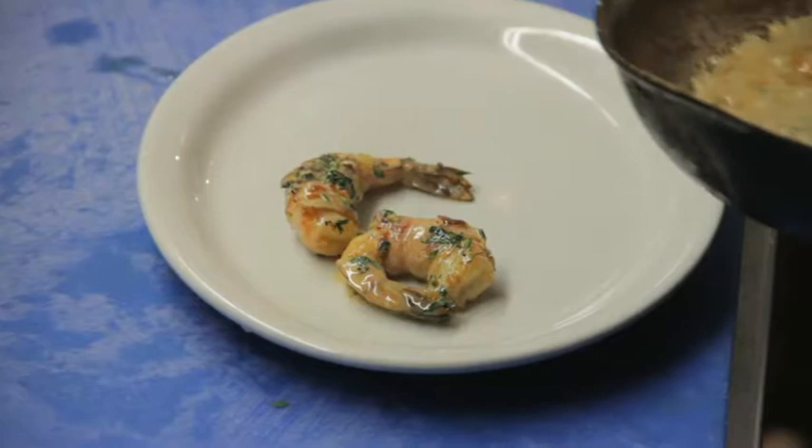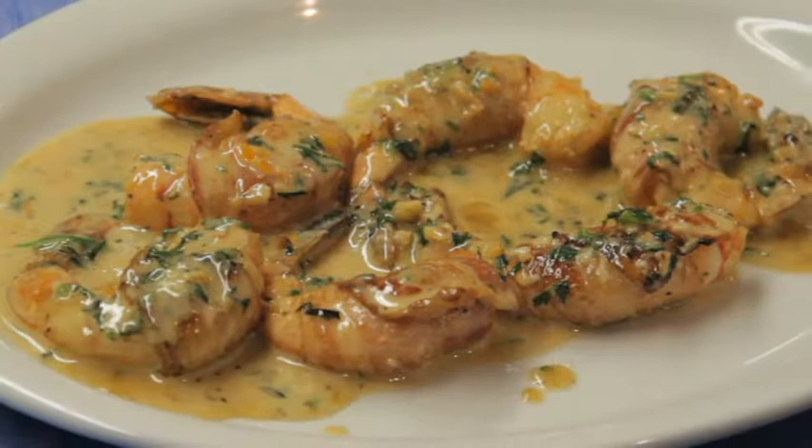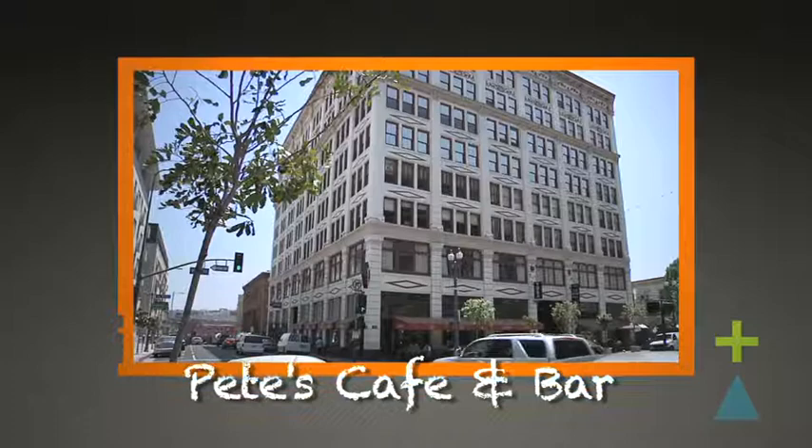Plating this is really simple. Here at the restaurant we serve only the shrimp with the sauce. If you're doing this at home you probably want to serve it with a nice Spanish rice or a nice rice pilaf. And that is the Ensenada Bacon Wrapped Shrimp. Pete's Cafe and Bar is a friendly neighborhood eatery in the heart of downtown LA's Old Bank District — and that's what's next on our menu.